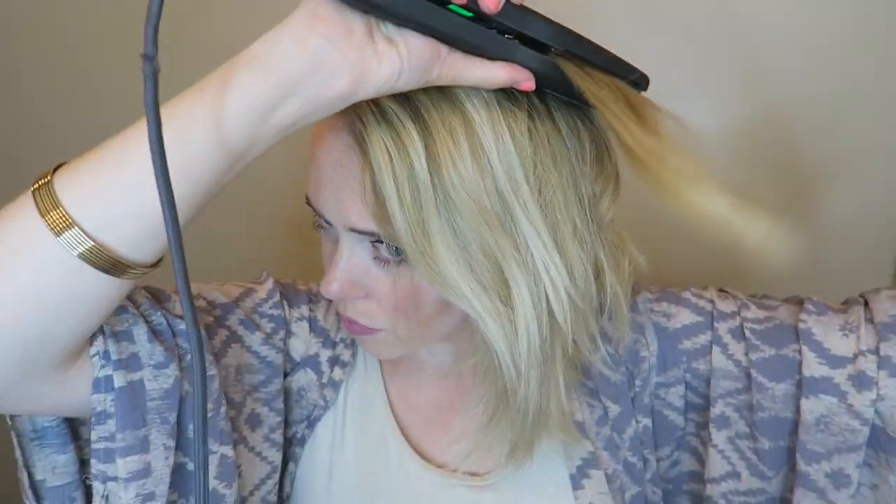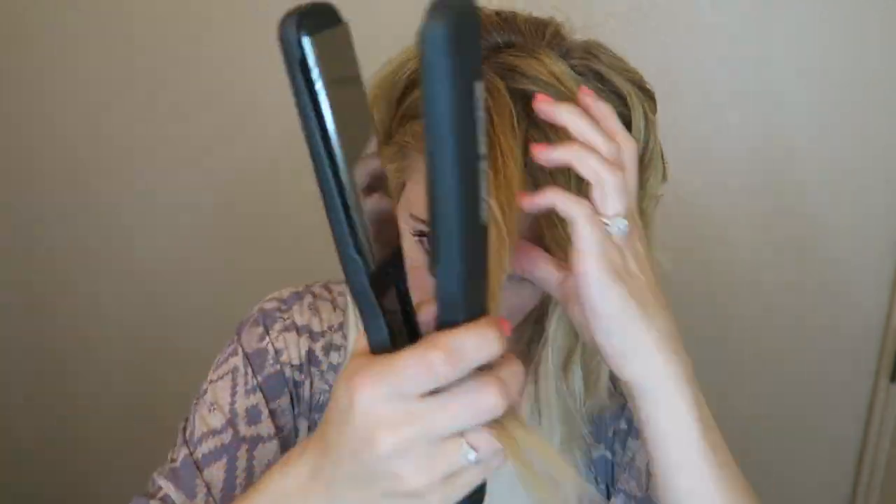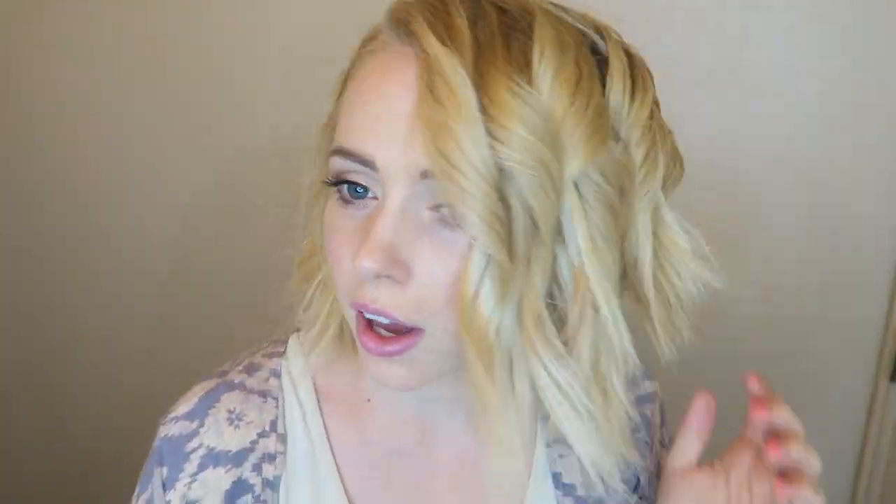Especially with the ones going towards your face, you want them to be very curly up at the top instead of at the bottom. So I just parted my hair over to the side. Now that it's all curled, I'm just going to run my fingers through it.